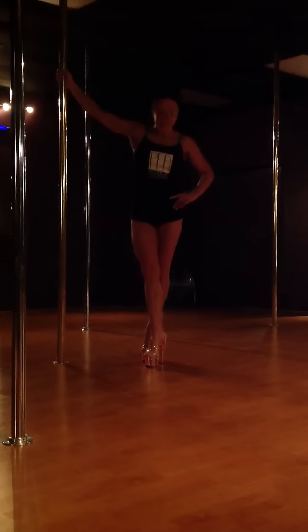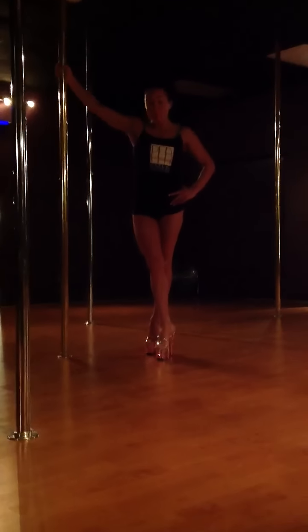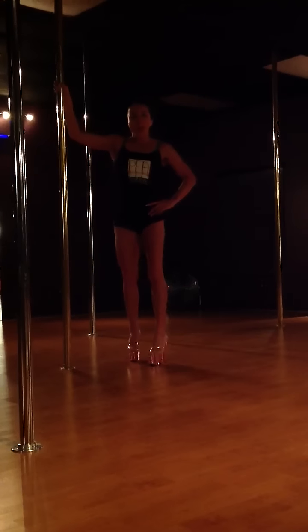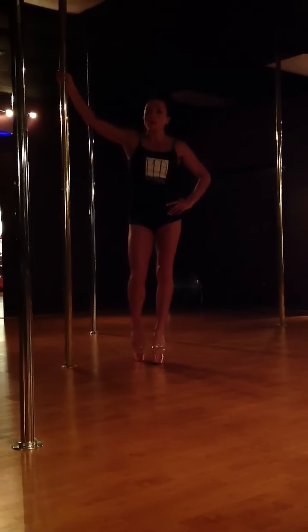Hi guys, Diana Venus again, got my sparkly shoes on to distract you a little bit today. We're going to do three moves. I'm going to show you guys one of our favorite pirouettes, which is called the Ask for Change Pirouette. And we're also going to work on the fireman spin and a basic clung. So three little elements that we use sprinkled in some of our fun routines.